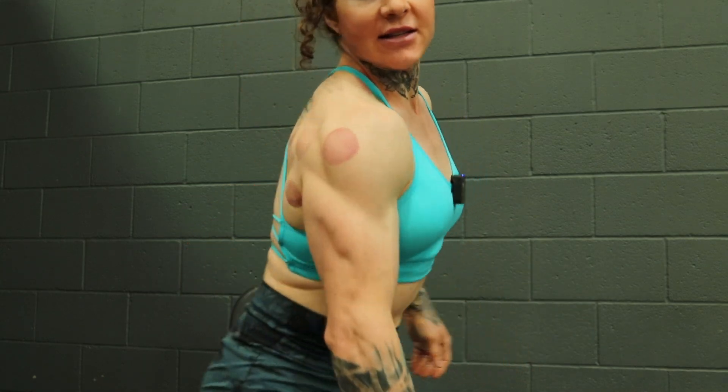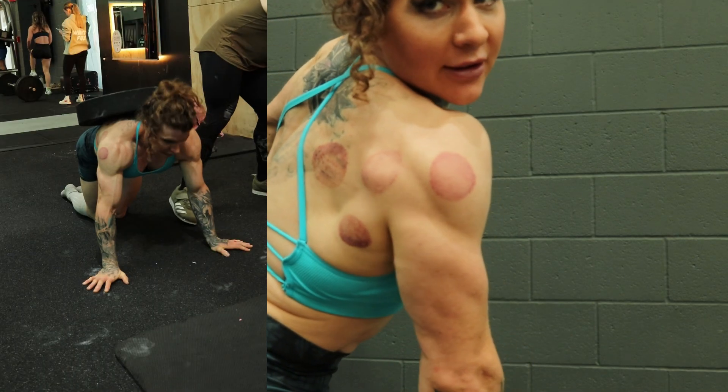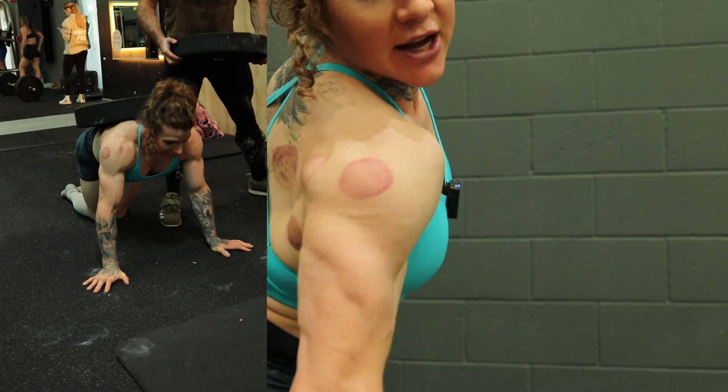It's a new day! You ready for some gains? So I've had to change my training for today — if you can't really see, I've got like an octopus attacked me.